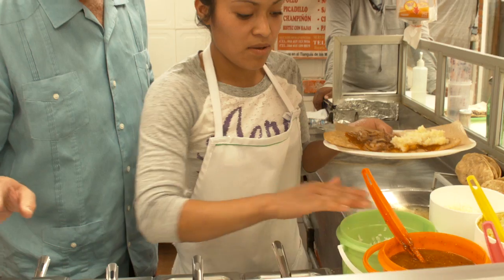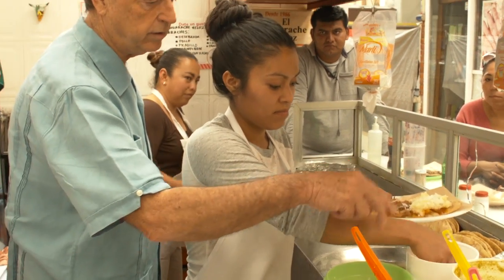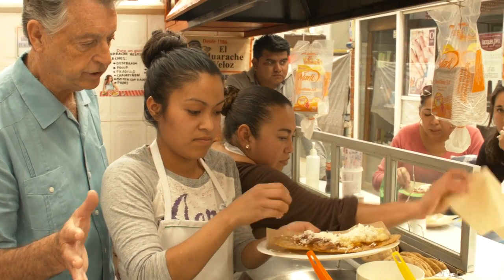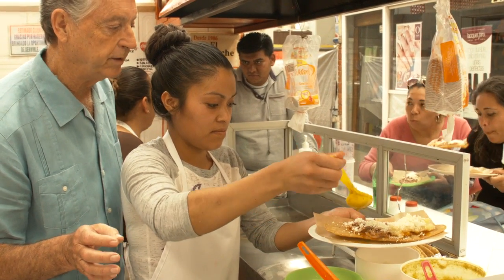Now on top of this we put cebolla — onion — and queso — cheese. And then on top of the onion and cheese, otra salsa. So now we're going to put green sauce on top of that.